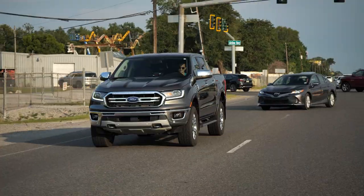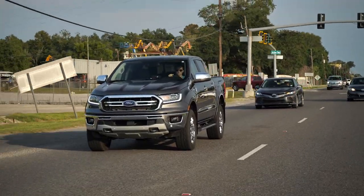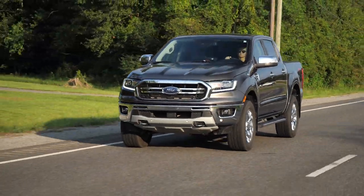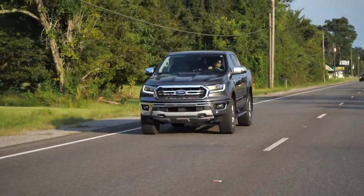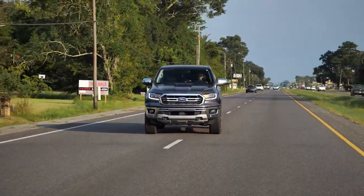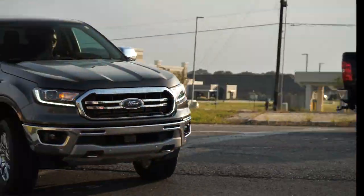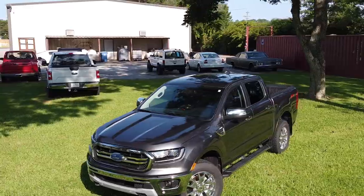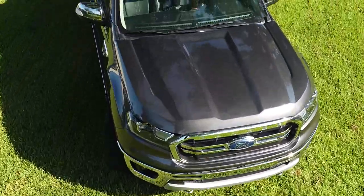Say hello to the new Sola Ford Ranger! When Ford brought this thing back for the 2019 model year, we just knew we had to get our hands on one. On paper, this thing is going to be a fantastic off-road and overlanding machine. The FX4 package comes with a tuned off-road suspension, lockers, skid plates, terrain management. This thing has it all.